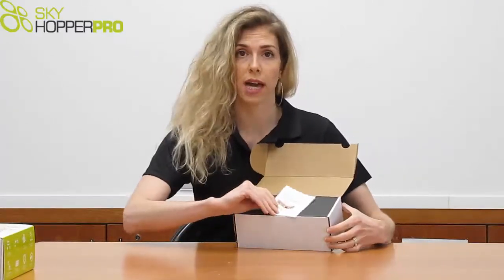The first thing you'll notice when you open the box is a quick start guide. The quick start guide walks you through installation of the ground unit and the aerial unit. This is the only manual included in the box, as Skyhopper likes to go as paperless as possible. All other manuals can be found online at www.skyhopper.biz.